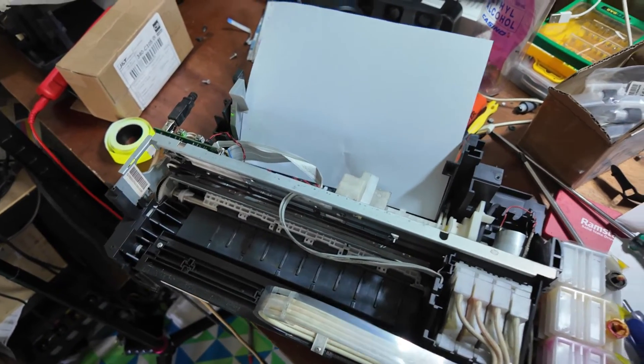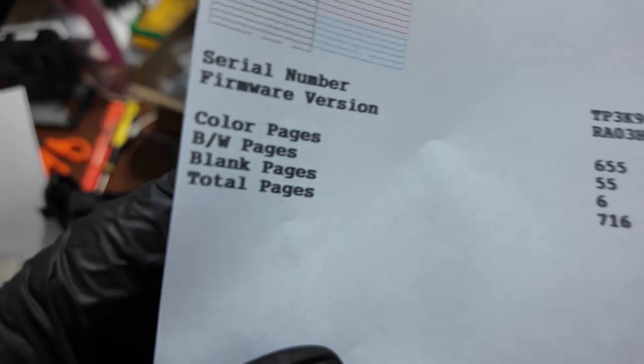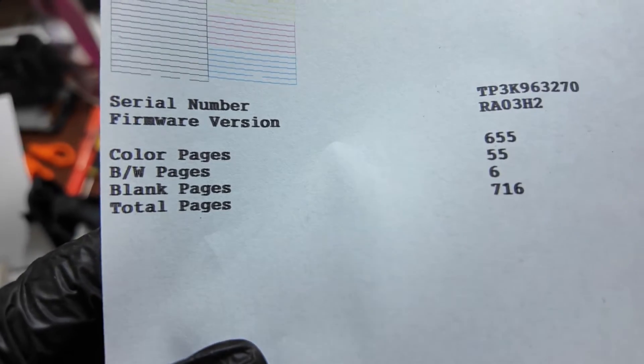Good day. This Epson has a problem when printing. It shows double or shadow text, bold text like in this video when printing.